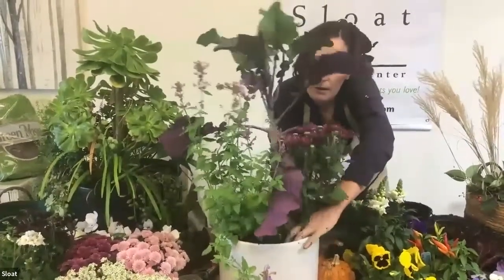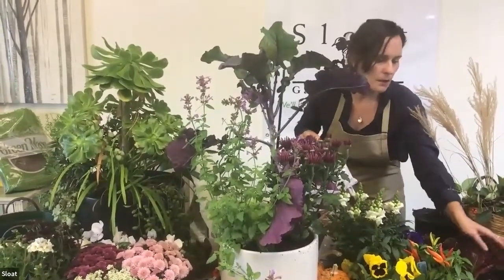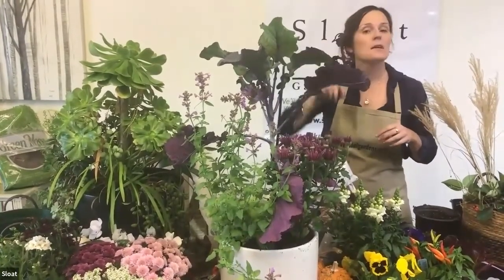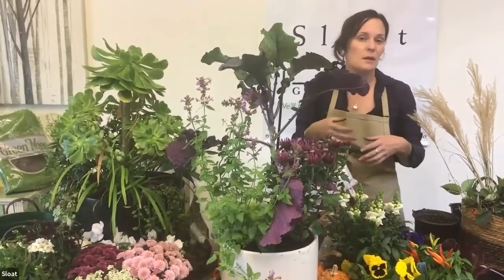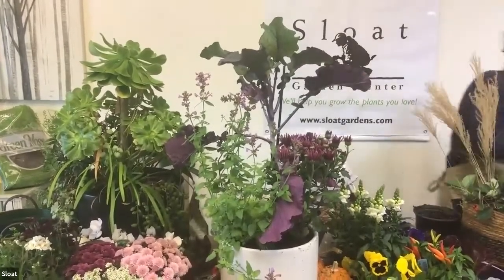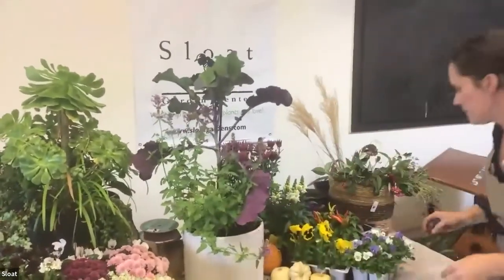Someone asked about prepping the plants before putting them in the pot — should they be dry, wet, fertilized? You definitely don't want the plant to be really dry, whether planting in the ground or a container, because that's a lot of stress on them. Make sure the plants are well watered. If you know you're doing a project the next day, water everything the day before so they're all pretty well moisturized.